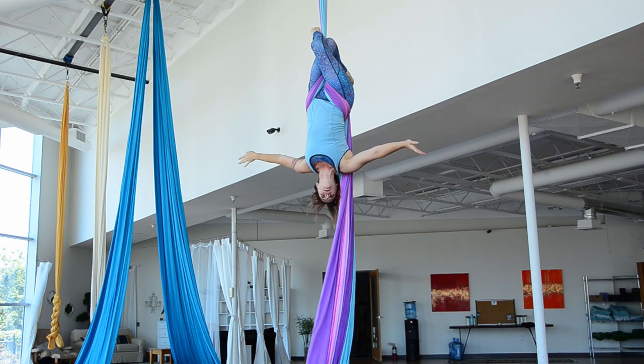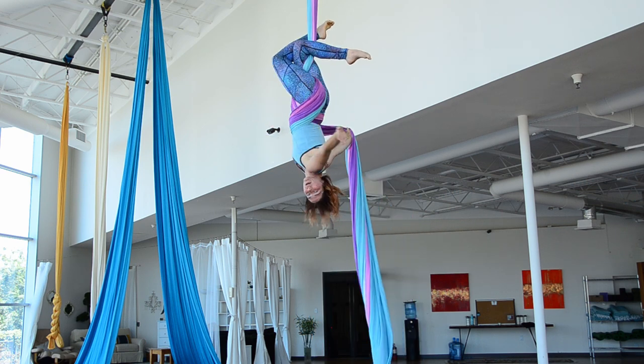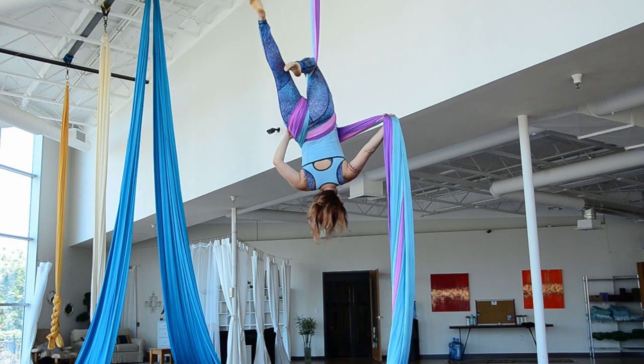And then from here, I'm going to take my tail and cross it across my leg. Instead of doing a full wrap like I would for star drop, I just leave it out to the side, just across my leg.